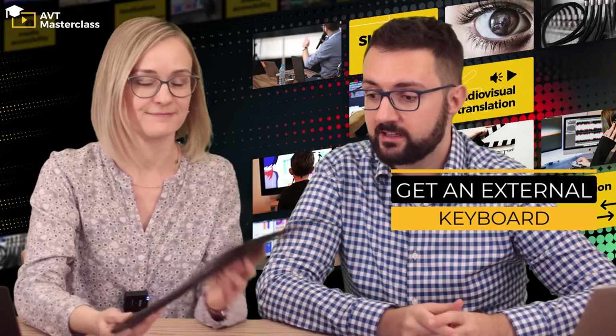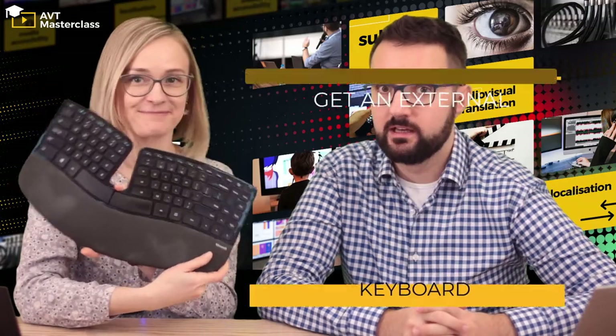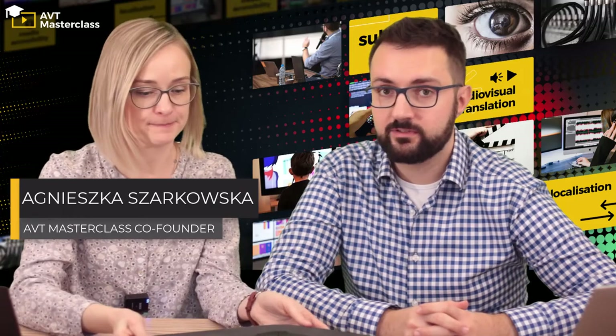If you are working on a laptop — many beginners and subtitling suppliers start working on a laptop — one of the first things to do is to get an external keyboard. A full-size keyboard can be very helpful in a number of ways. First of all, many keyboard shortcuts use the numeric keypad area.